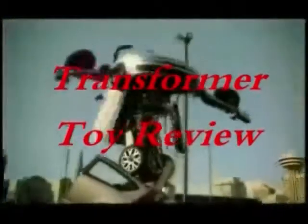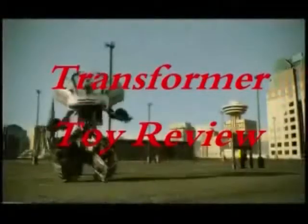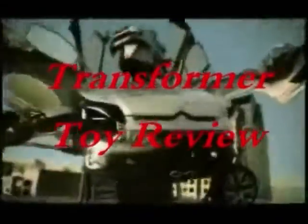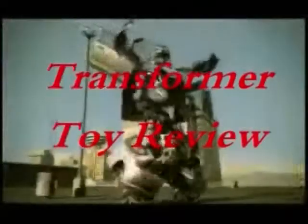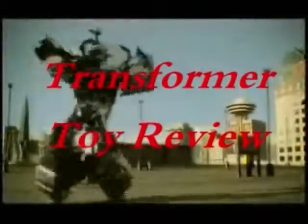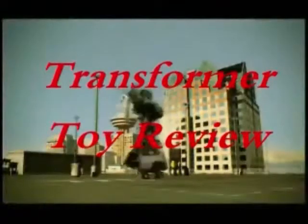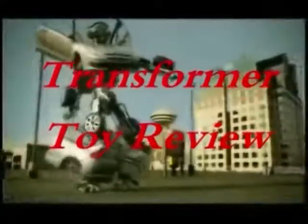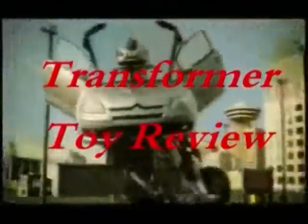The Transformers! More than meets the eye! Autobots, blades — they'll battle to destroy the evil forces of the Decepticons! The Transformers! More than meets the eye!